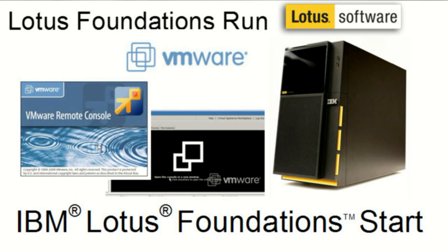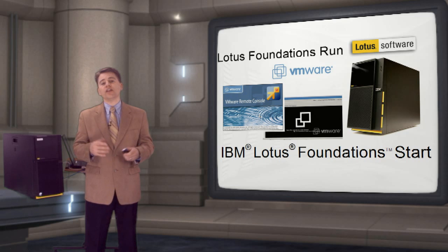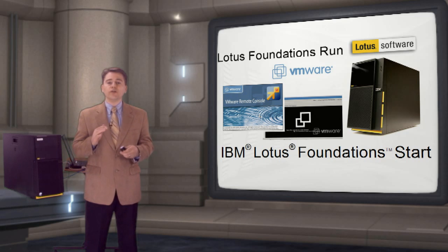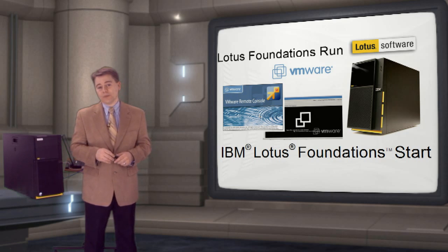A new add-on feature called Lotus Foundations Run provides VMware support, allowing you to virtualize hardware resources such as CPU, memory, hard disks and the network into an isolated container. Then you can run Windows applications in a VMware container and take advantage of Foundations features such as intelligent disk backup or other autonomic capabilities.